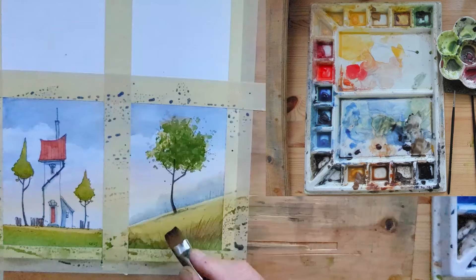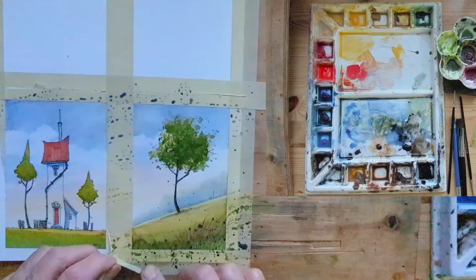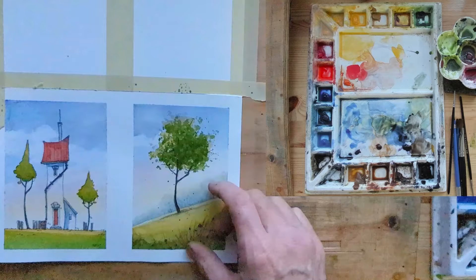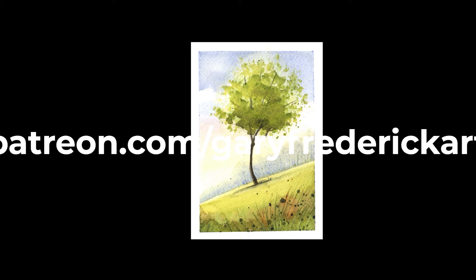So there you have it — we'll just put a few splatters in at the front. Thanks for watching. Just a couple of quick little studies here. I'll show you what I did with the one on the right — I'm still not sure if I'll keep it, but I did manage to make it a little bit better. Thanks again for watching and we'll see you soon.